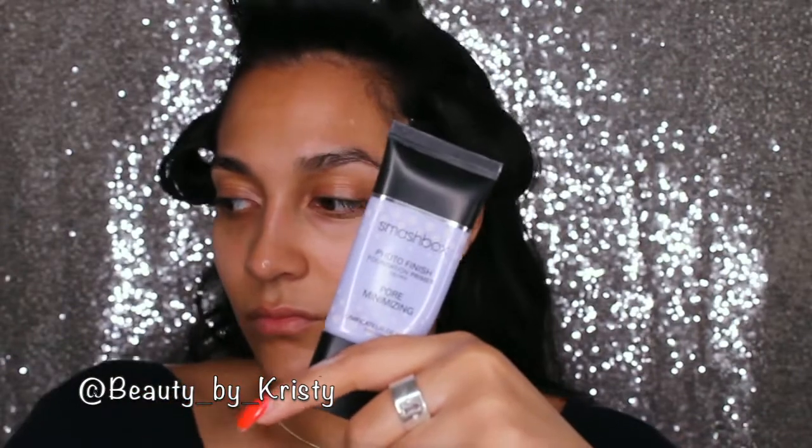Hello my sugar babies and welcome back. So as usual, we are going to prep the skin. For moisturizer, I'm using the Nivea Almond Oil one — it is nourishing and amazing. And following that, we are going to use the Smashbox poreless primer.